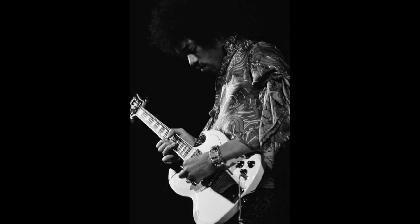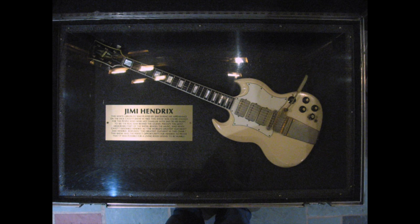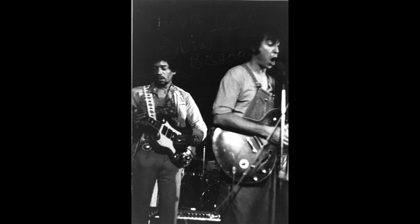Other features of the Custom SG model include diamond-shaped inlays, binding on the headstock, pearl block fretboard inlays, gold-plated hardware, and an ebony fretboard. Custom SGs and Les Pauls were both top-of-the-line models with all the bells and whistles. The SG guitar was first seen with Jimi on November 28th 1968 at Rhode Island Auditorium. Following an auction of this guitar, it ended up in the hands of the Hard Rock Cafe and is now on display in Atlantic City.